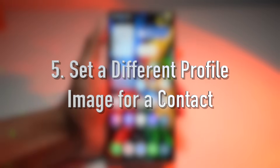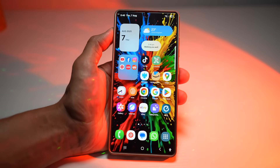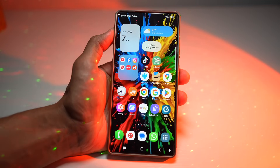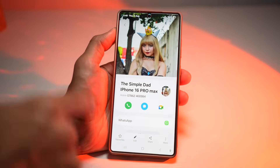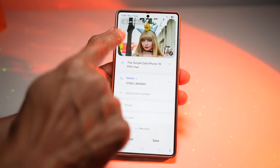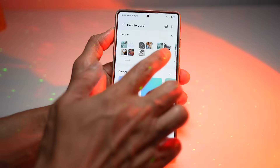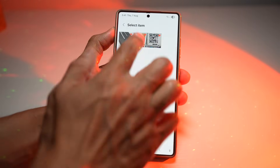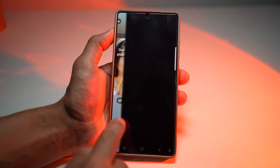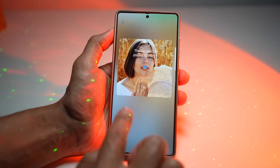The fifth feature is where you can set a different profile image for a contact. Samsung allows you to assign a unique photo or image to each person in your contact list. Open the phone app, find the contact you want to edit, tap on edit, then tap on edit profile card. From here, choose change image to select a different photo, or choose portrait studio to use AI to create a comic, 3D, watercolor, or sketch version — you can even add effects.